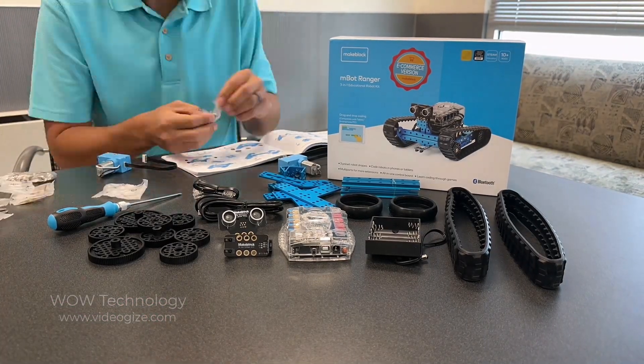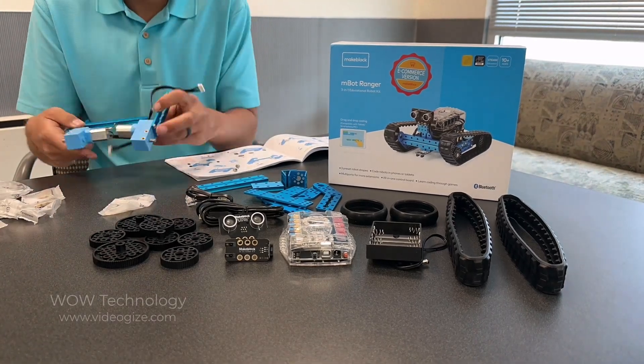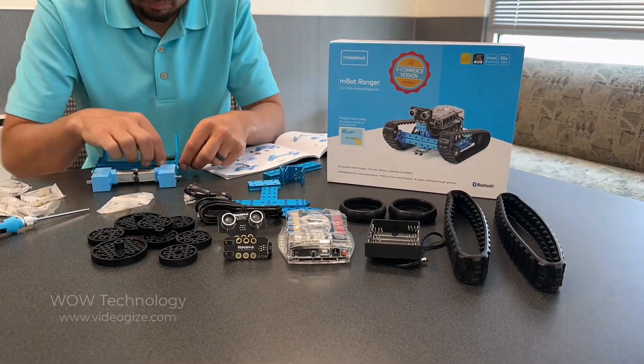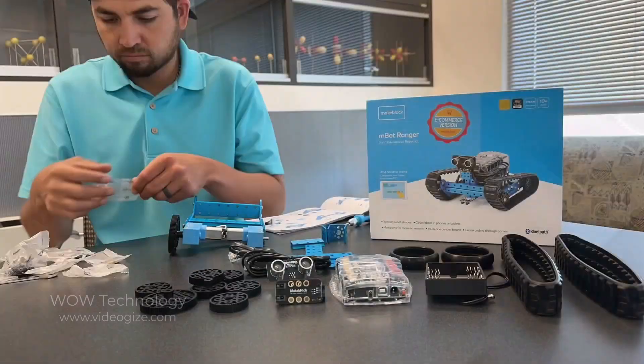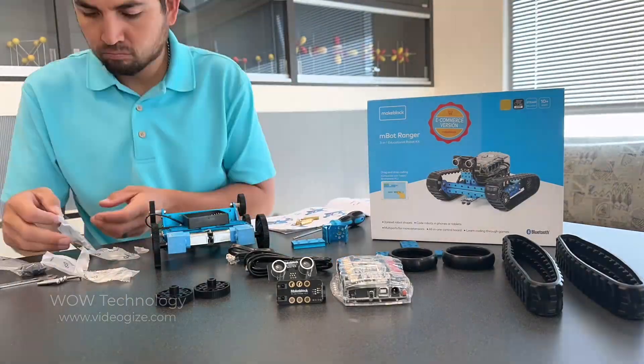The Mbot Ranger is a great teaching tool, from the assembly all the way to the programming. It's enough of a challenge for middle and high school students, but it's got a simplified interface, making it a great teaching tool for kids ages 10 and up.